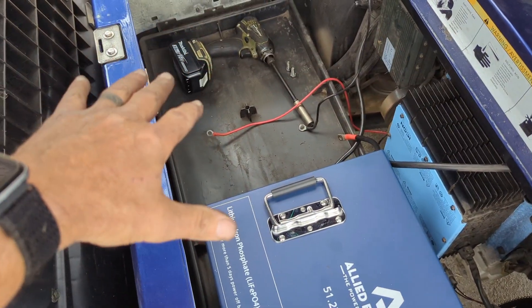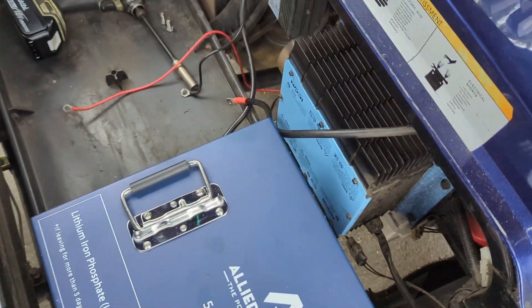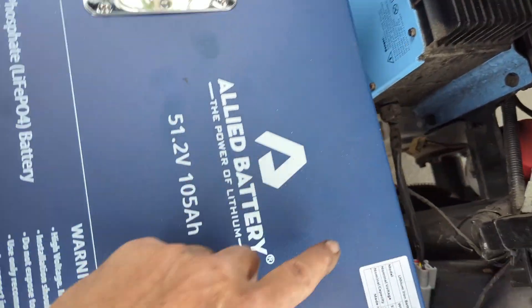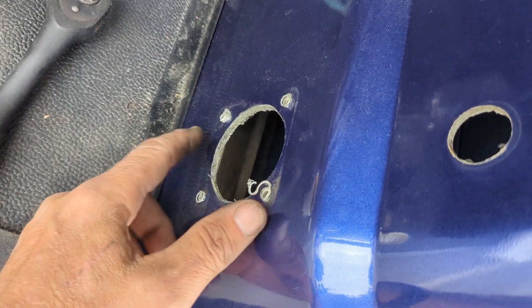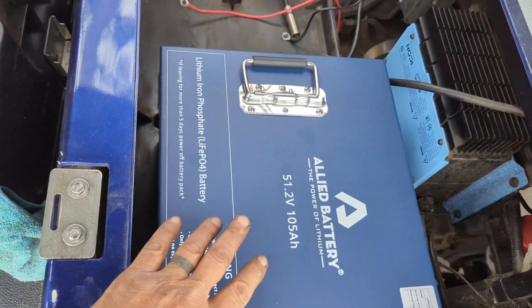The empty compartment now lends a lot of room for the Allied to sit. The Icon had its own Icon charger — the AC supply for this was here. We removed this and we're going to install a NOCO GCP-1 as a charging port for the onboard lithium charger that Allied sells you with the kit.